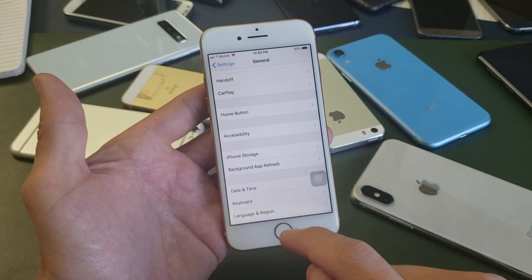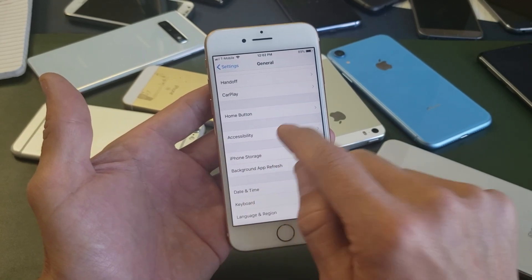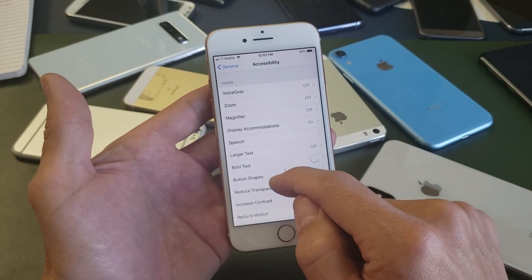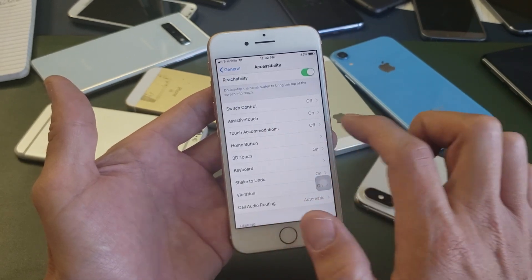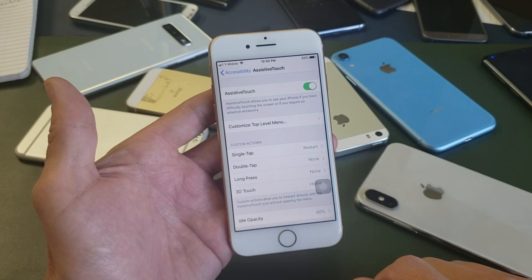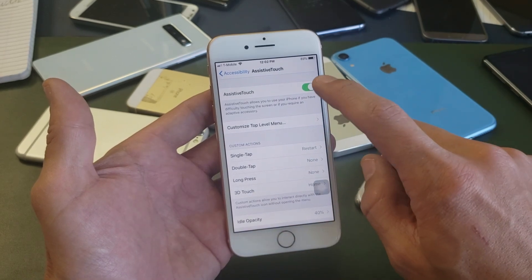Now from here you want to scroll down and tap on Accessibility. Now you want to scroll down and tap on Assistive Touch, tap on that. And now what you want to do first is go ahead and turn Assistive Touch on.